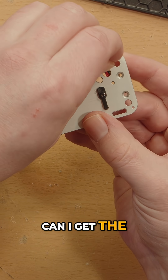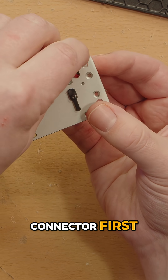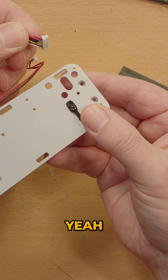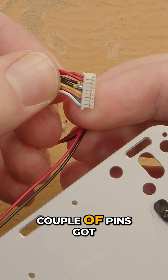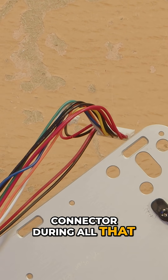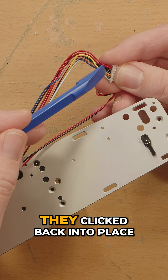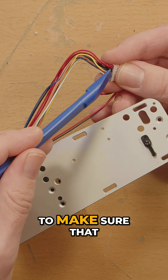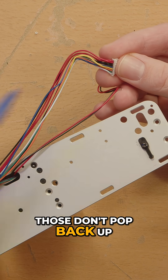So can I get the wiring harness pulled back? Pull out the small connector first. There we go. A couple of pins got pulled out of the connector during all that, even though I did not use much force here. All right, well, they clicked back into place. I'm just going to have to make sure that when I reinsert this connector into the jack, those don't pop back up.